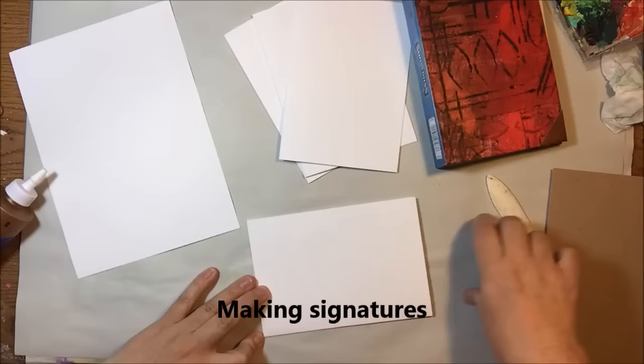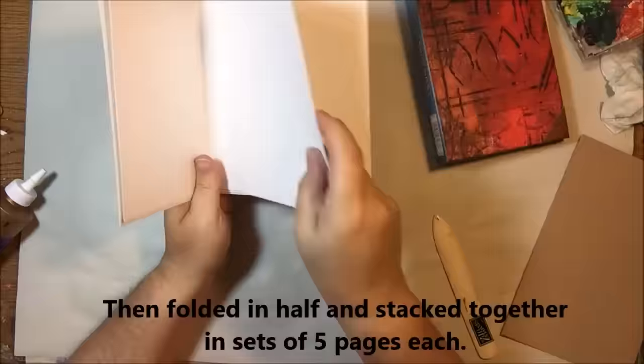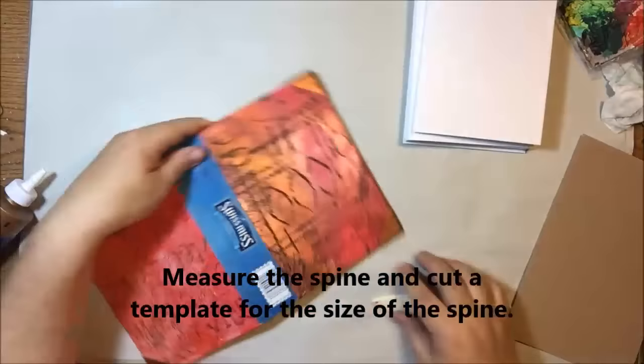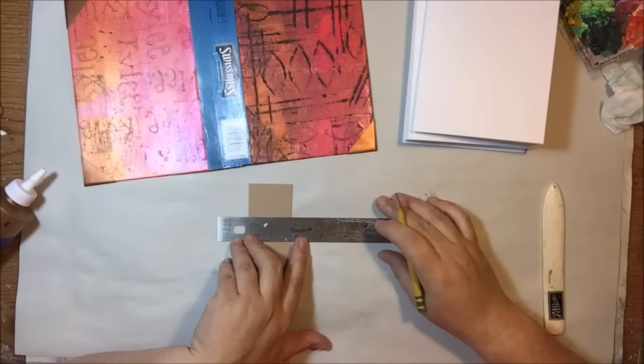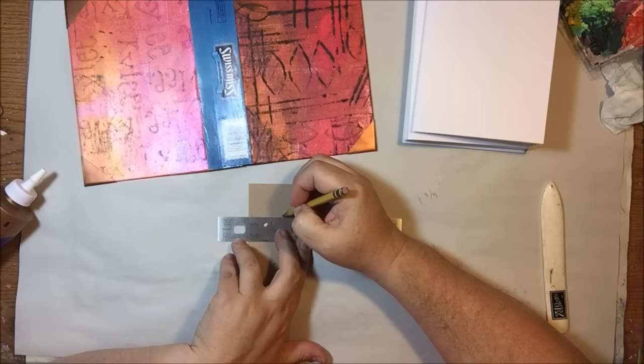Now we're going to make signatures — I don't know why they're called signatures. The important thing to remember is that you want the paper to be smaller than the inside cover of your book. If you leave it the same size, when you fold the book shut the edges of the signatures will show and it will annoy you. Make them about an inch smaller than the full size, then fold them in half, score them to make a nice fold, and stack them in sets of five. Now I'm making a template for the sewing holes in the spine — I've cut a piece of craft card stock the exact size of the spine area.